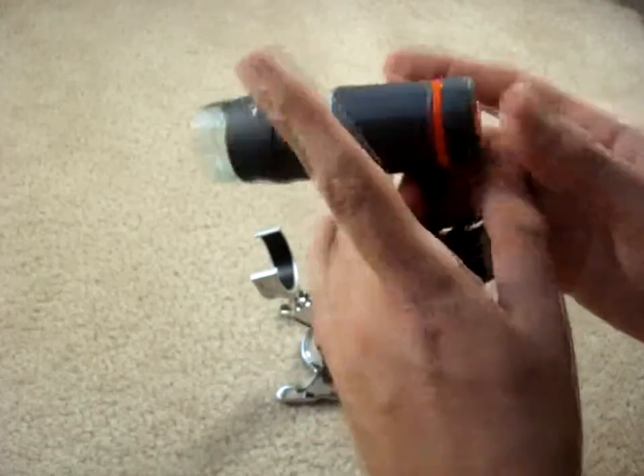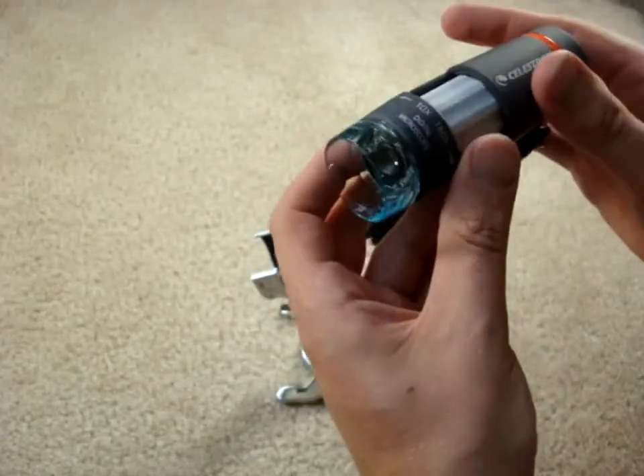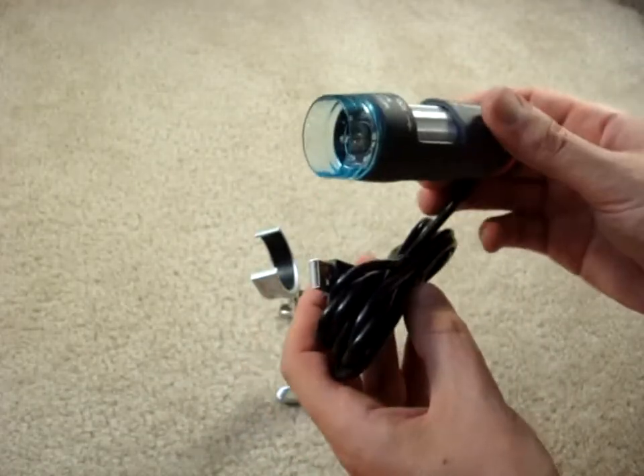There's also a take-a-picture button here. Let's get it wired up and see how it works. Here we go.